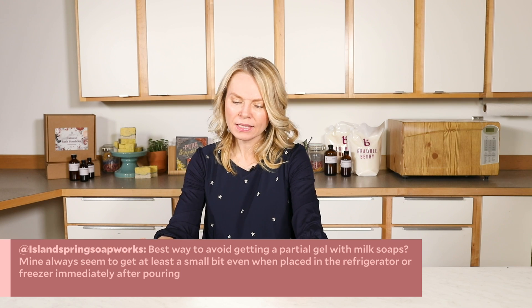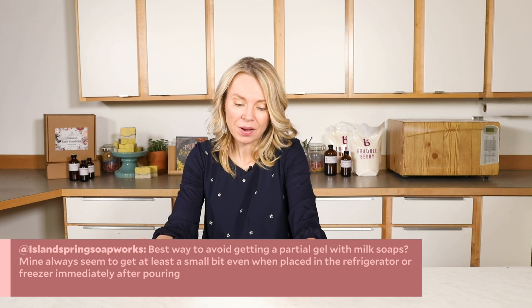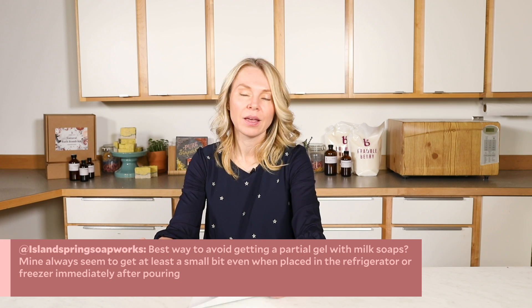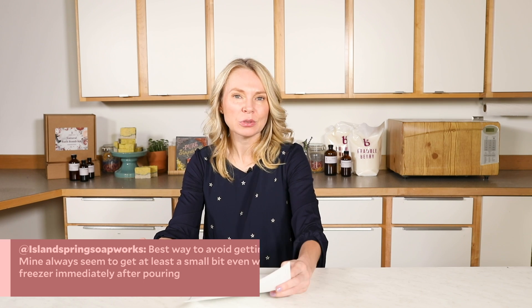Island Spring Soapworks asks: what's the best way to avoid getting a partial gel with milk soaps? Mine always seem to get at least a little bit of gel even when placed in the refrigerator or freezer immediately upon pouring. It's a great question. Since milk has so many natural sugars, those sugars heat up the entire recipe. What I like to do is freeze your milk — actually turn it into frozen cube form — and then add your lye slowly while the whole thing sits in an ice water bath. This keeps your lye and milk down to 75–80°F, and I usually do my oils at around 100–105°F, starting with a much cooler overall mixture.